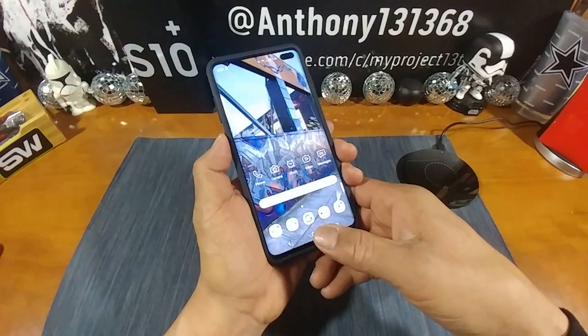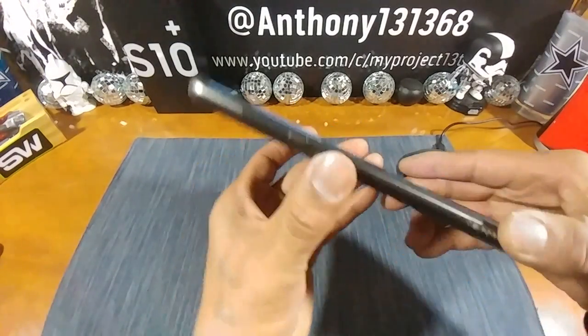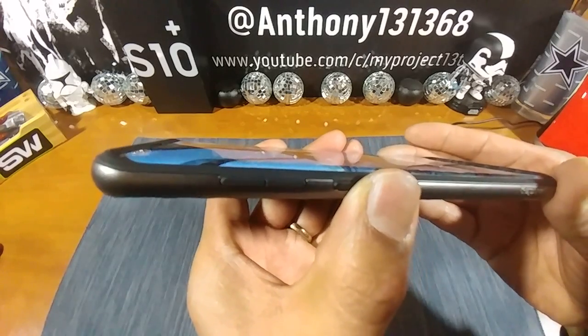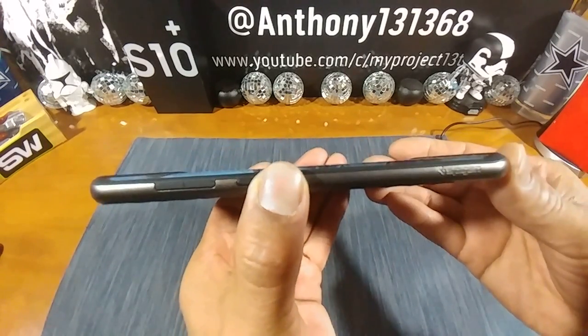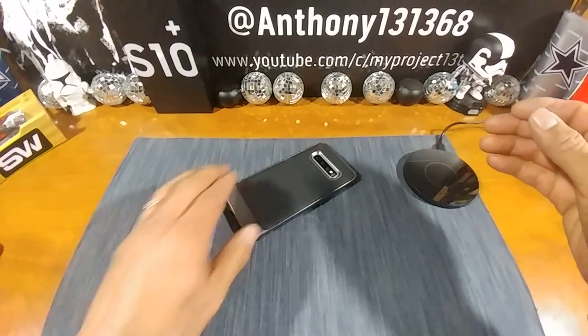The Bixby button is remapped — I press twice to go into Bixby and press once to go into YouTube. Very nice. There's also some lip up top and lip at the bottom, which will protect your display on most surfaces.